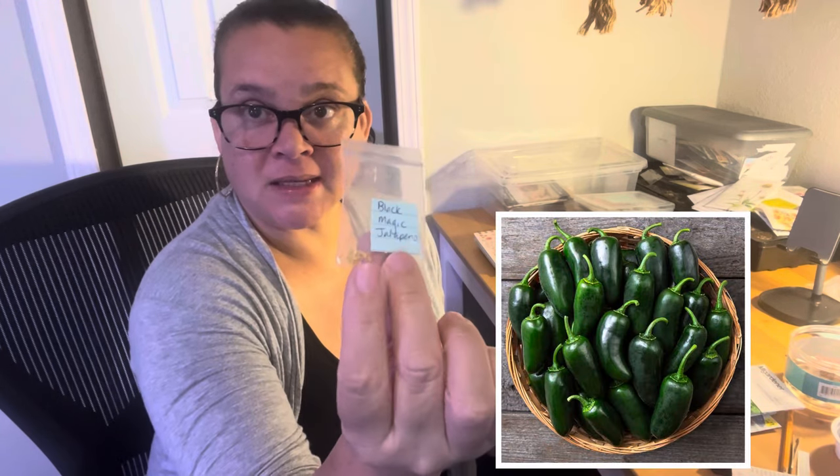And then black magic jalapenos — I got these in a seed swap from Indiana Backyard Gardener. I wonder if she's doing that again — I need to check. Because that was amazing, but that was a lot of work. I wouldn't blame her if she didn't. She did amazing for us. So thank you, Adrian, for doing that.